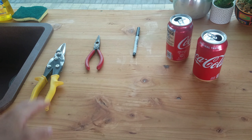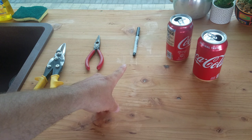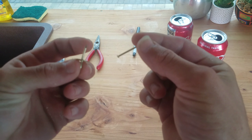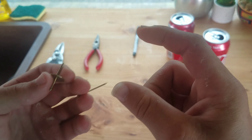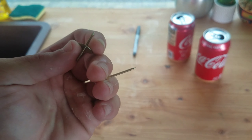To make your penny stove, you're going to need a pair of tin snips, a pair of pliers, a sharpie, the two cans, and either a small nail or a pushpin. You can also use a Dremel or a drill, but only if the drill bit is small enough to be about as big as one of these nails.